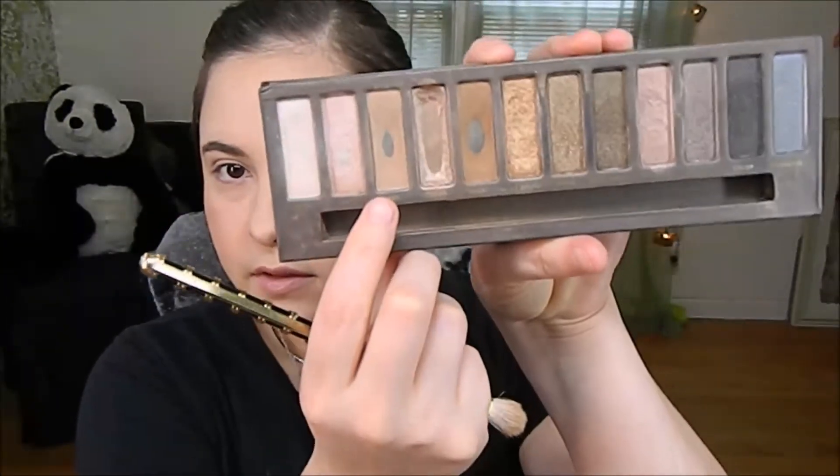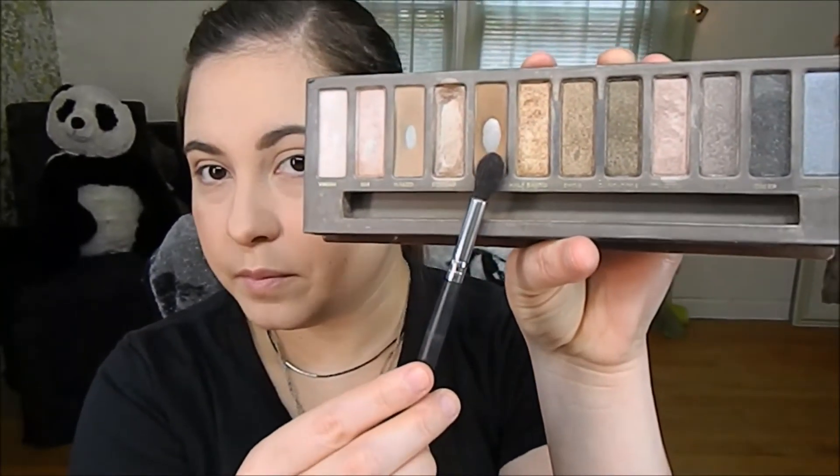Now moving on to the eyes. I'm using the Urban Decay Naked Palette right here. I'm using my Sania Kash brush and I'm going to start off with Naked — that, of course, is going to be our transition shade. Using my pointed crease brush by Crownbrush, I'm going to go in with Buck and do that in my crease. Then taking a Smashbox brush, going back into Naked and making sure everything's blended nicely together.